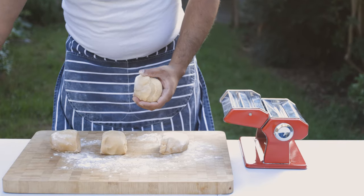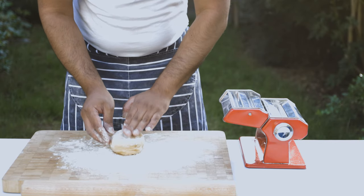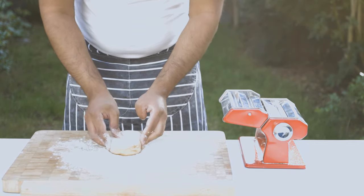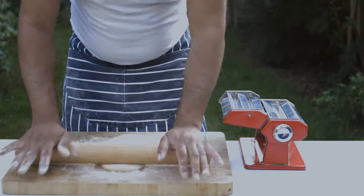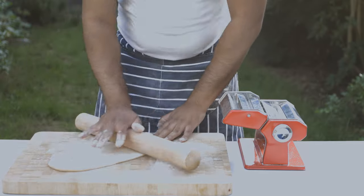I will add a piece with the rolling pin. Then we will work it on our work surface.